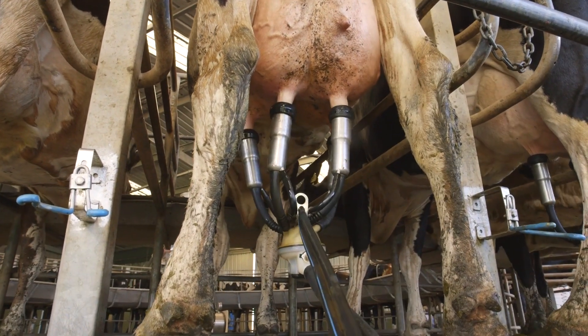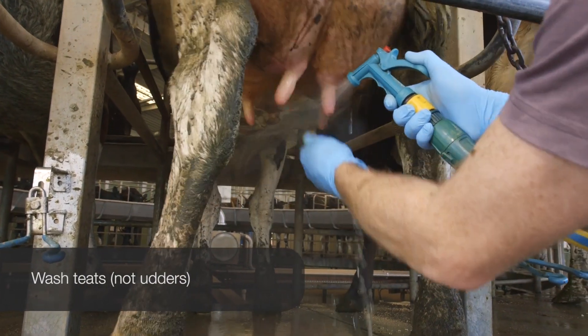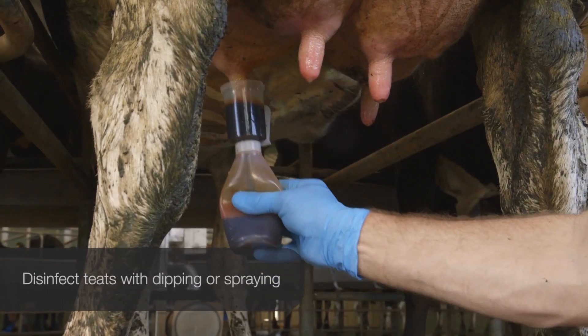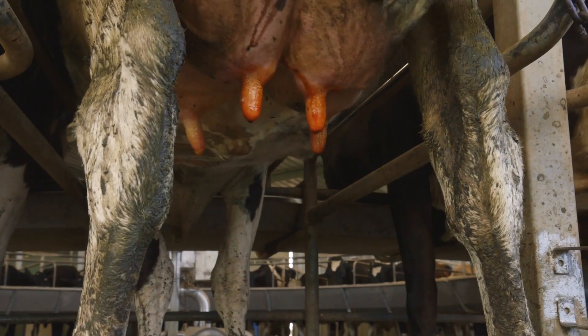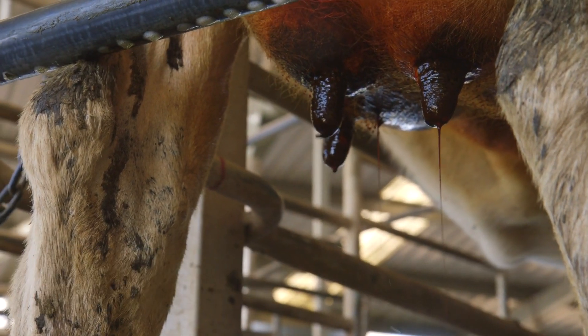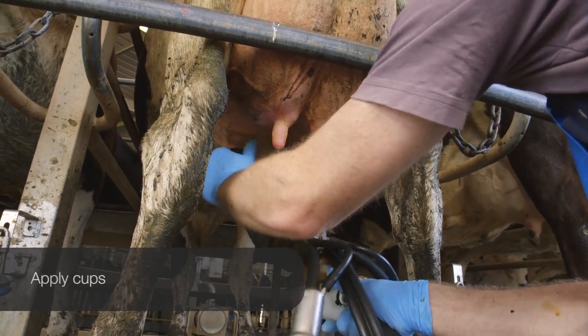Some people will also take the opportunity to use pre-milking teat disinfection. The value of this routine is only realised when teats are washed first, then a registered product is applied via dipping or spraying the teats, to then act on the teat skin for 30-45 seconds, before wiping the teats dry and applying the cups.